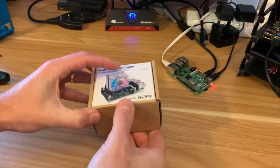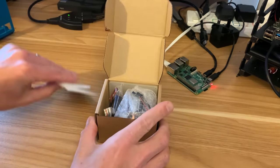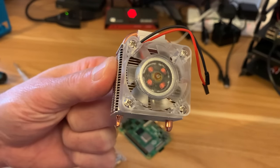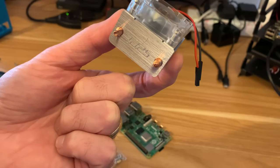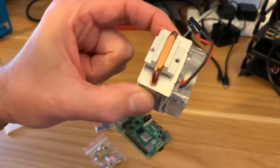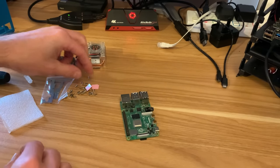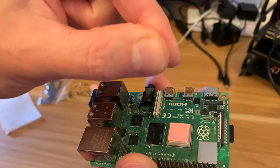I've got the ice tower cooler which is where you need to start because you need the thermal pad first. This is the 52pi cooler that fits on the CPU and you can see it's got a fan already attached. I will use the fan in this one although on my other case I don't use it and the cooling is still excellent, but I want to see what the lights look like. It says install the thermal pad — I've got three of them here — just pop that on there.